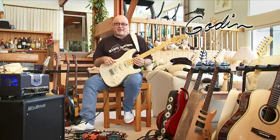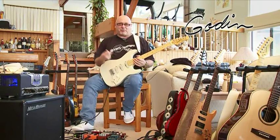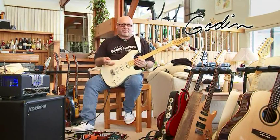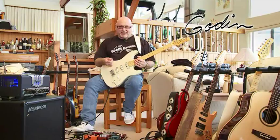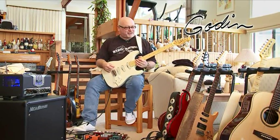Hi, Dave Hines here from Bounty Hunters and Godin Guitars, and I'm here today to talk to you about the new Progression model. This is a new model out from Godin, and it's a single coil guitar player lover's dream, basically.